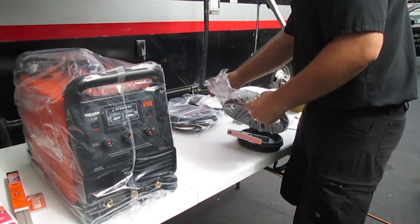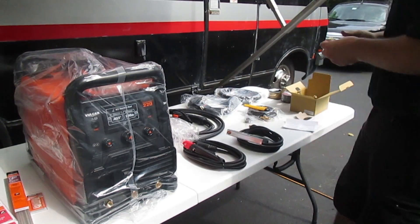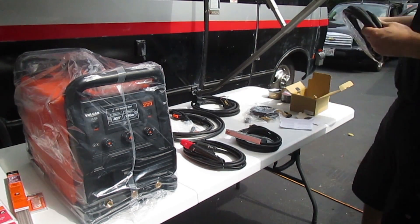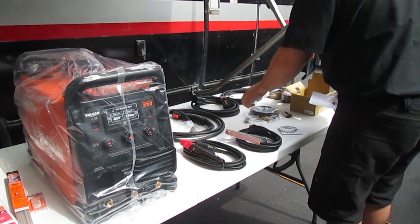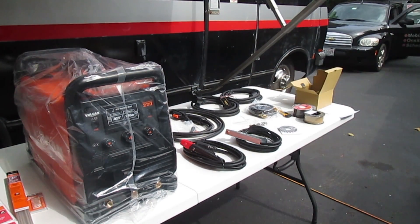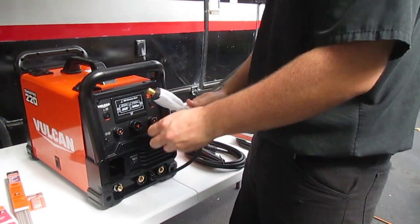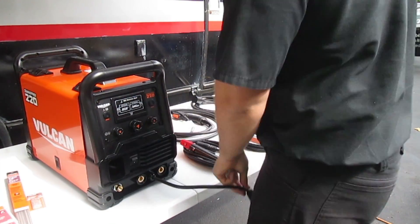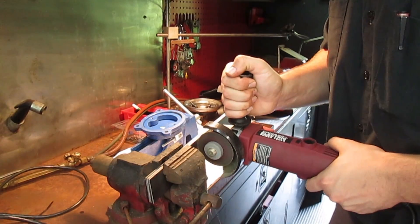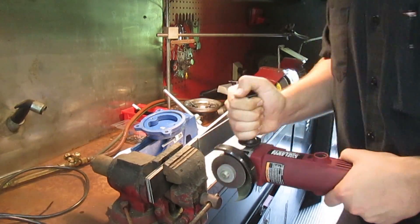Today we are going to do a quick review on the Vulcan Omnipro 220 multiprocess welder that allows for both 120 and 240 volt input. In this video we're focusing on the 120 volt input and the flux core welding setting. This welder comes equipped with all the accessories you need to run MIG and STICK. If you want to run TIG you're going to have to get some additional accessories, which are currently not being sold at Harbor Freight. I purchased this unit for $730 with a coupon, not including tax. In this video we will be working with 12 gauge mild steel, doing a lap joint and a quick right angle joint.